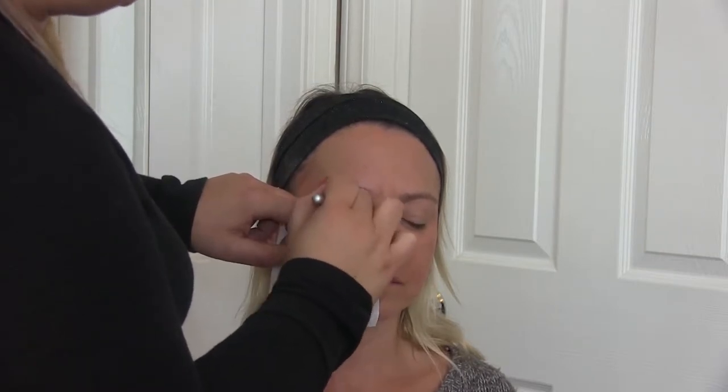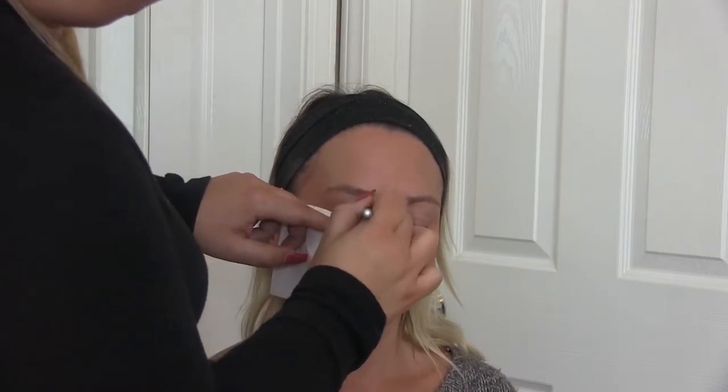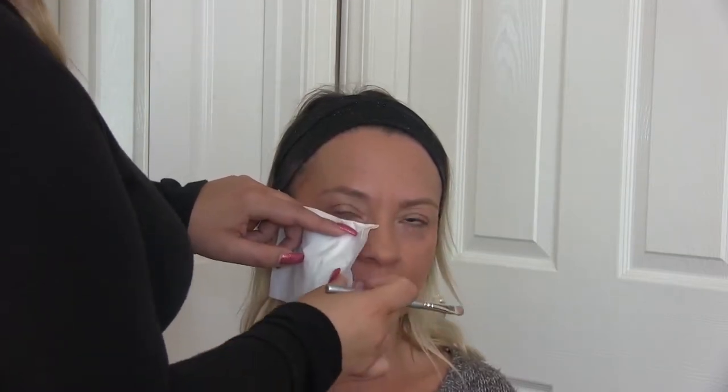I thought: what can I use that won't take off the makeup? They actually sell stick-ons that do this, but the adhesive would still pull off some makeup. So I came up with the tissue trick — the 'Opal Kleenex.' We're patenting that, we created it here, don't try to steal the idea!